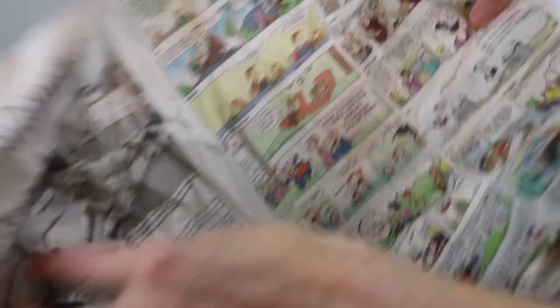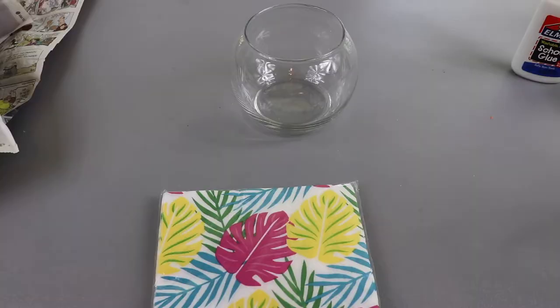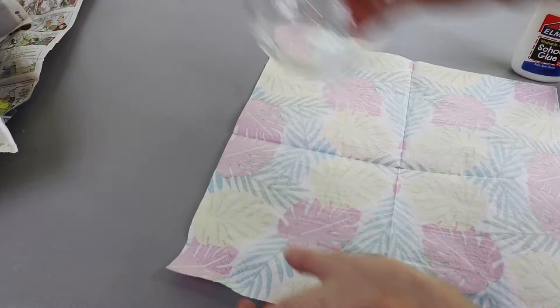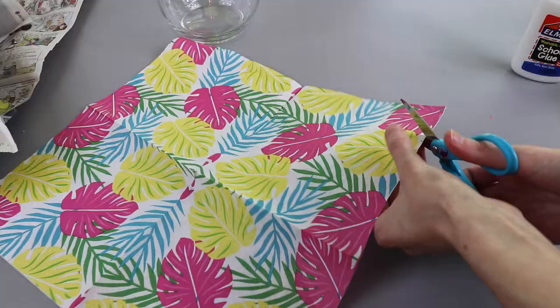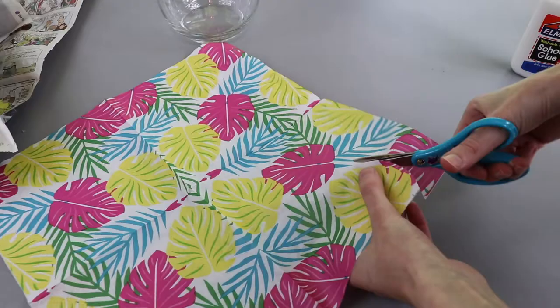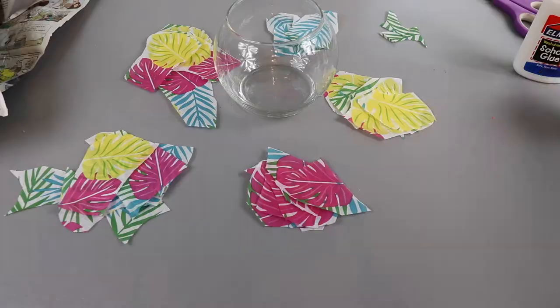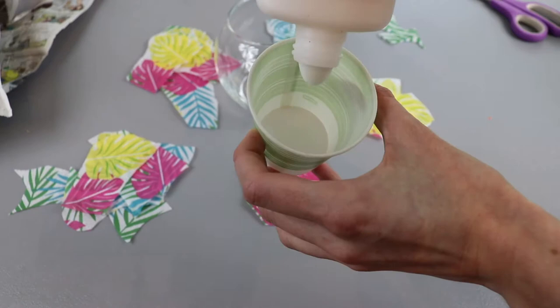For our first project, the materials we need from the dollar store are napkins, Elmer's glue, and this little glass dish. We're going to start by cleaning out the glass dish, pull the sticker off the bottom, and use Goo Gone to get the residue off. Then we're going to put the napkin around the dish. What I like to do is cut out the pictures from the napkins, and you want to make sure that you pull apart the layers of the napkins.